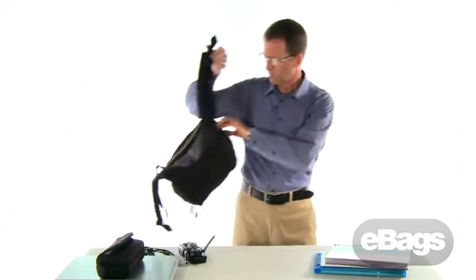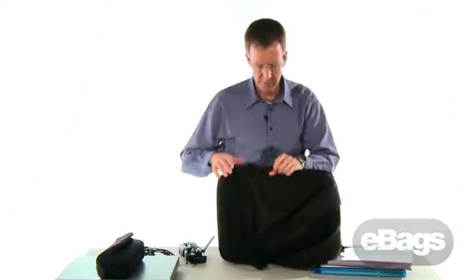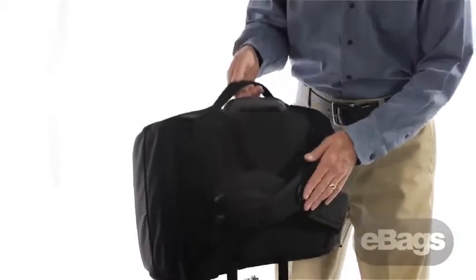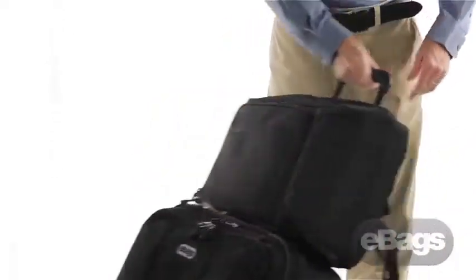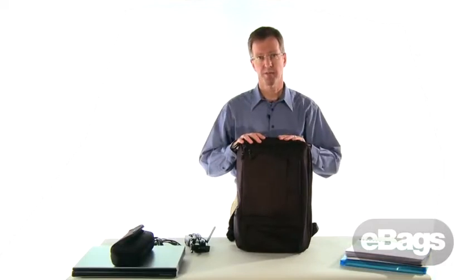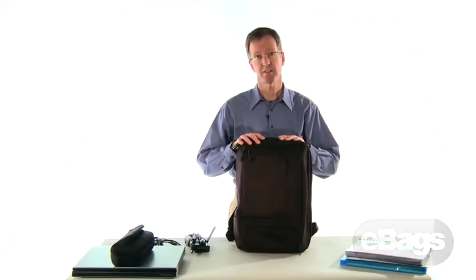Knowing that this pack is built for business, we've included a trolley handle pass-through on the back — it fits beautifully on top of your suitcase. The TLS Professional Slim Laptop Backpack: the difference is in the details.